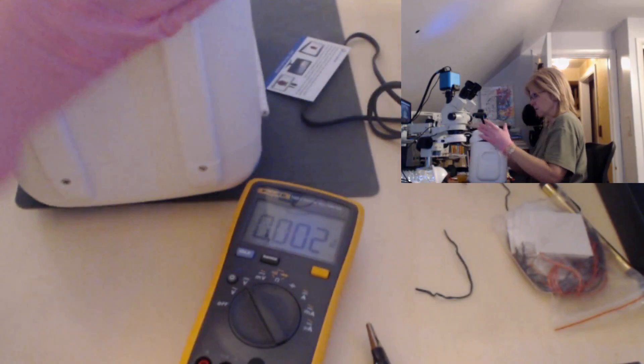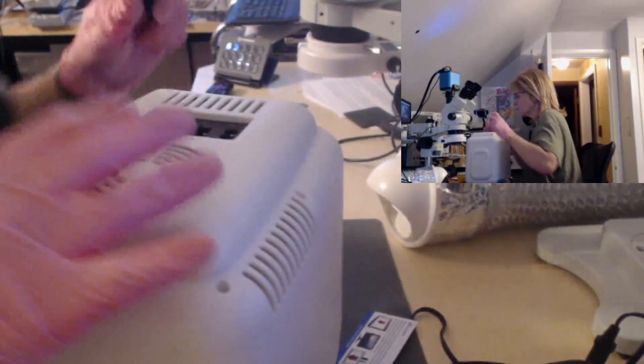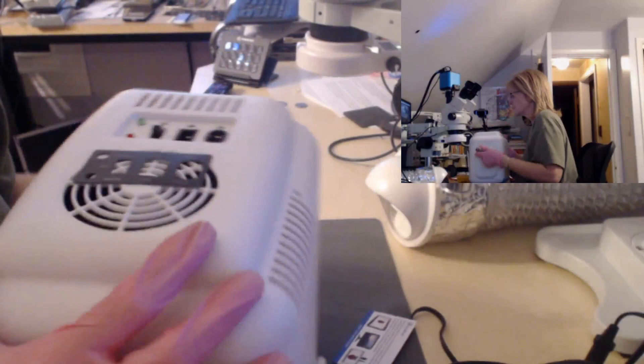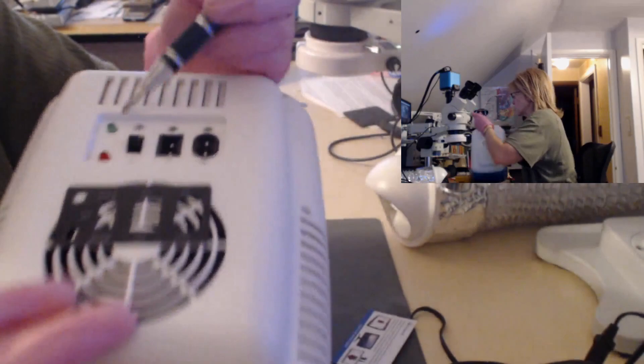The next step is to check that secondary board. I'm going to remove this label here because normally this is where the screws are hidden underneath. I'll set it to the side. There are six screws — two hold this piece in place, two hold this connector. Since the switch is on the top left, I just need to remove these two screws where the secondary board is mounted.